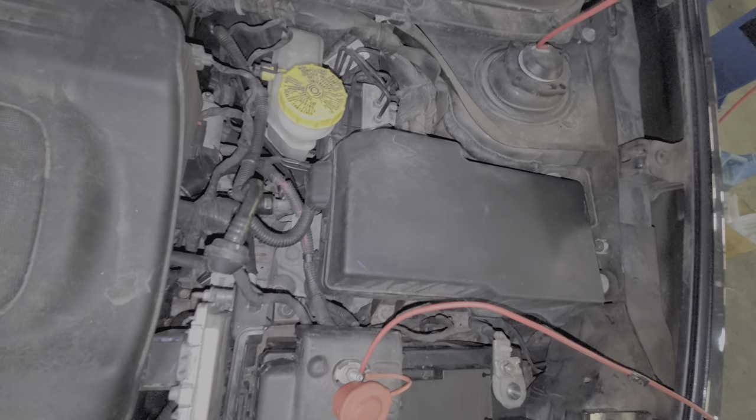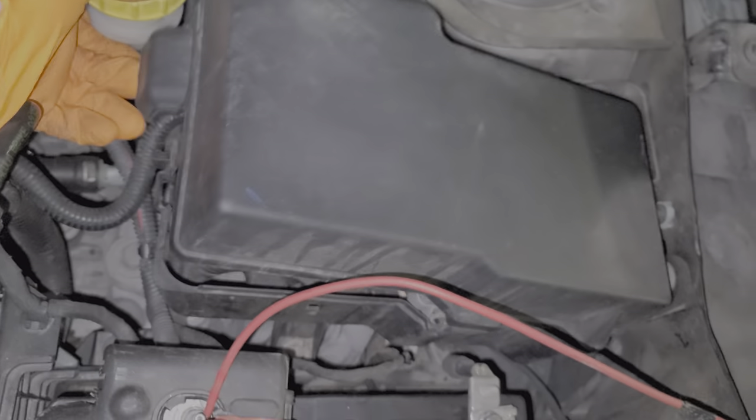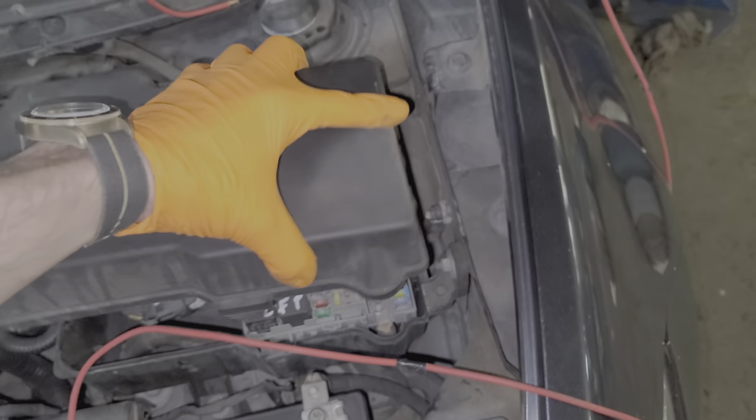First we've got to open this up. There is actually a retaining tab on the left hand side — sometimes you have to push that in or pry this out. You can grab this little piece that sticks off of the cover and it will hinge outward like so, and then you can grab the whole thing and just yank it out.